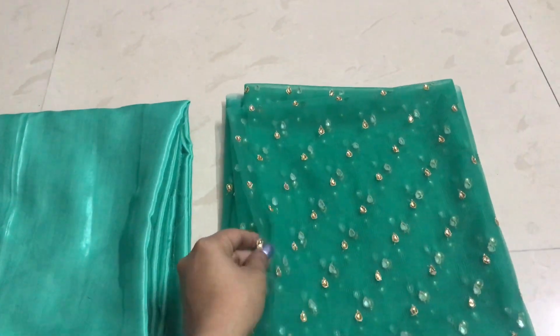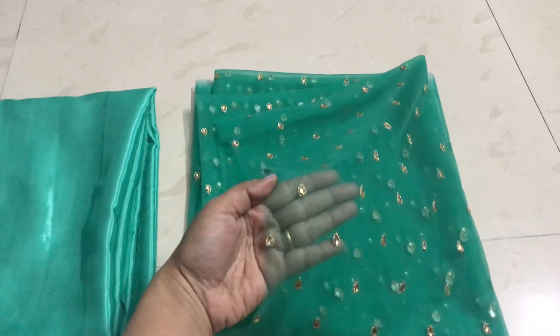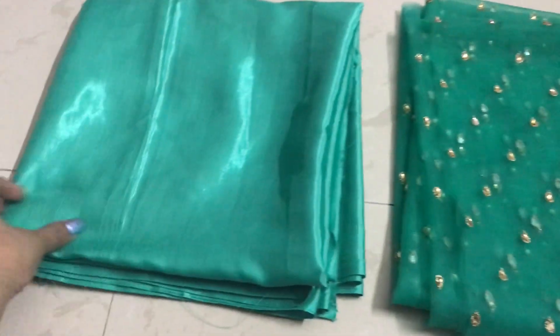Hi! In this video, we are going to make a dress. I am going to make a knit dress and also a lining dress.